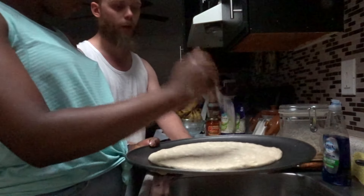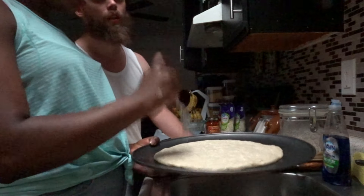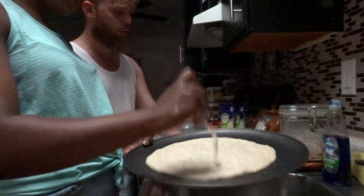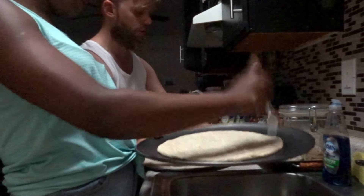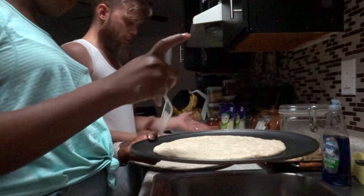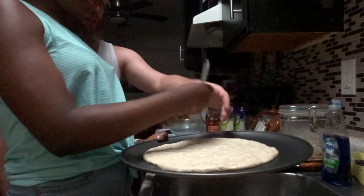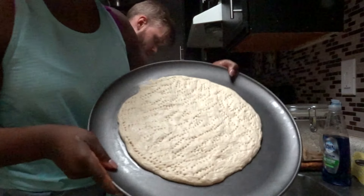You want a thicker crust? No, that's the 10-inch thicker crust pizza — or the 12-inch — that we get when we divide the dough in two. By spreading mine out more, I got more of a Brooklyn style. I think this is more than enough.